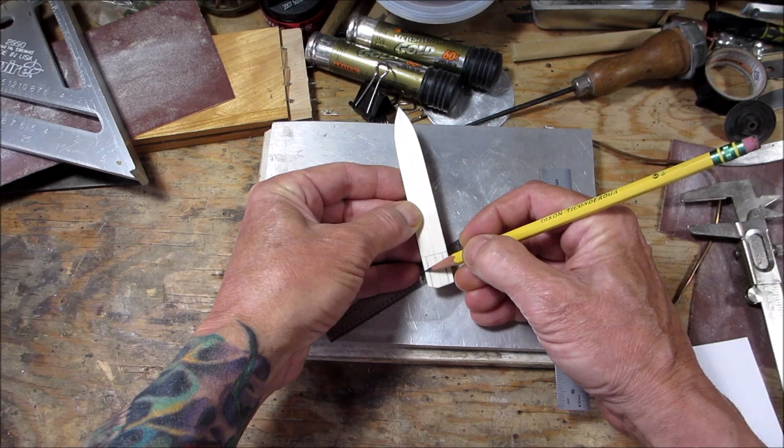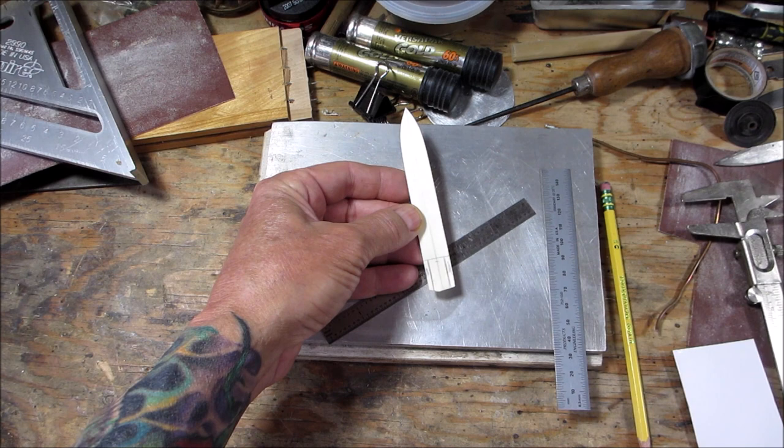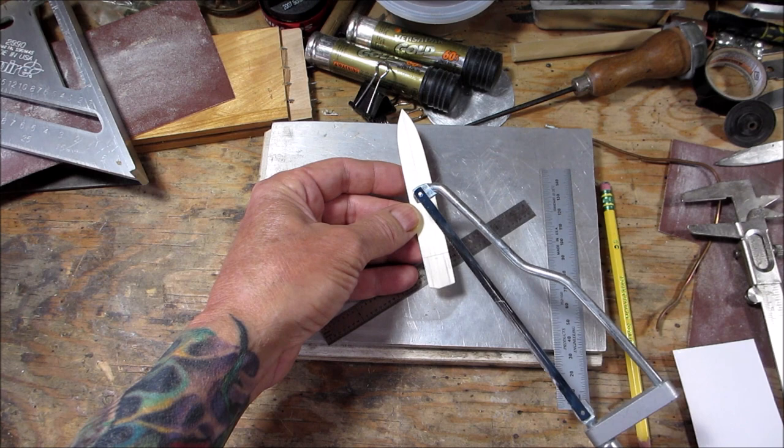I drew out a tang, so we're going to cut this material out here. You can do it any way you want — Dremel tool — I'm going to use this little mini hacksaw. I'm just going to cut that out.